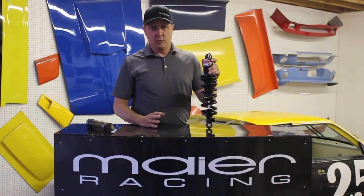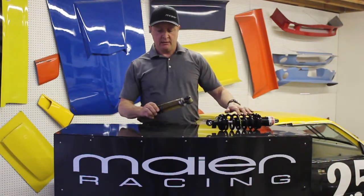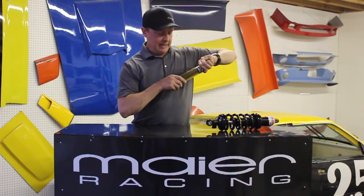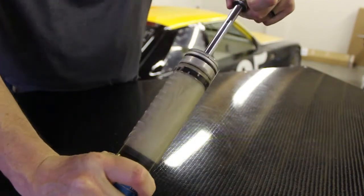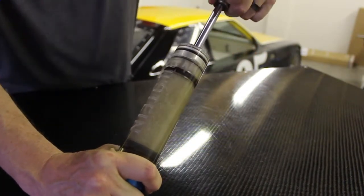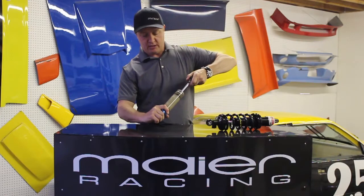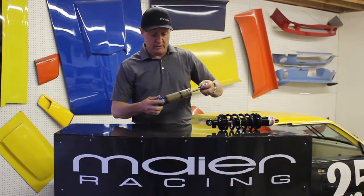Shocks are basically broken down between gas shocks and twin tube shocks. A twin tube shock is essentially a hydraulic shock and there's no charge of gas in it. What happens is as the shock is functioning — just look at the movement of my hands — look at how much air gets into the hydraulic fluid. After about a minute there's so much air mixed up into the fluid that the shock piston starts to hydraulic and bounce around. So it's no longer properly damping what your suspension is doing.